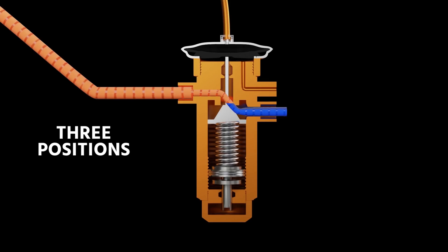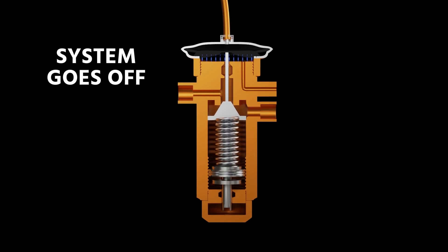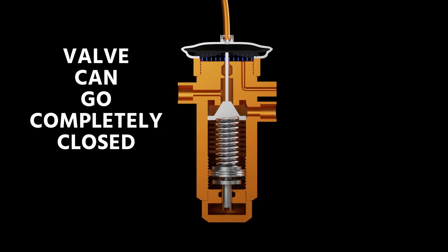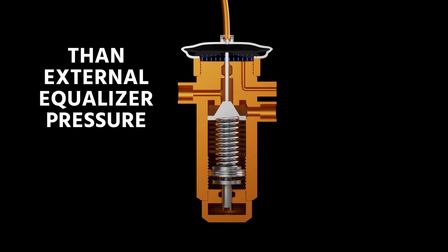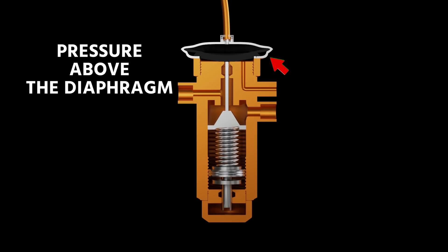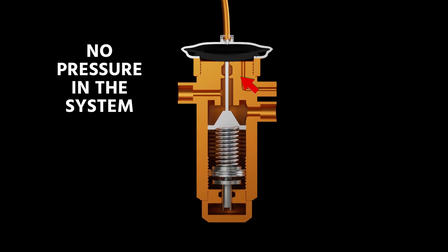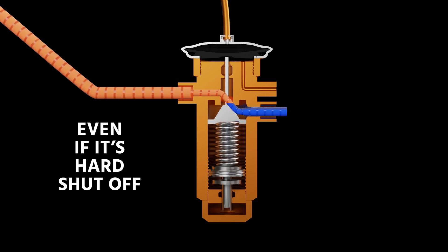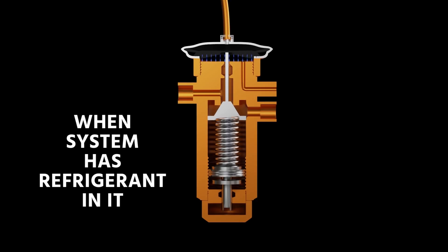We're going to show all three positions here. Under normal conditions, you have liquid refrigerant flowing into the valve and it's being metered. When the system goes off and the external equalizer pressure is greater than the bulb pressure, that valve can go completely closed — that would be a hard shutoff position. But in cases where you have greater bulb pressure than your external equalizer pressure, like when you're under vacuum or the system is off, the pressure above the diaphragm is greater because you have maximum bulb pressure but no pressure in the suction line to work against it. So that valve goes completely open, even if it's a hard shutoff valve — meaning it's designed to go closed in the off cycle when the system has refrigerant in it.